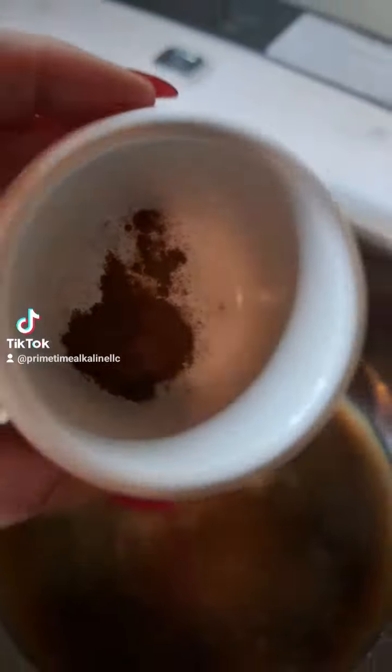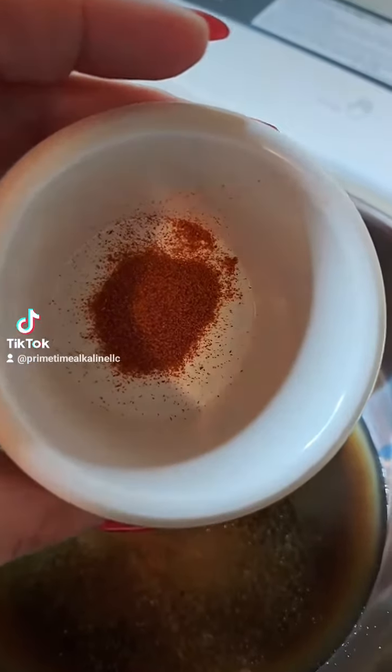A half a teaspoon of my no garlic salt, a 1/4 teaspoon of Ceylon cinnamon, and a 1/4 teaspoon of cayenne.